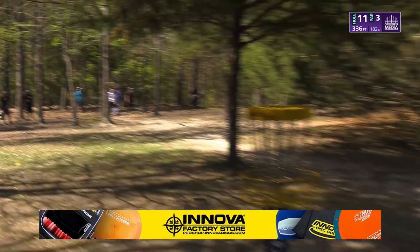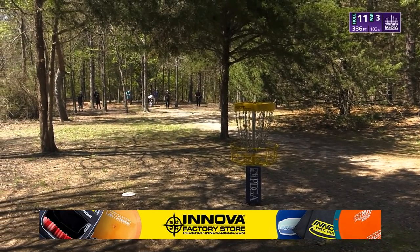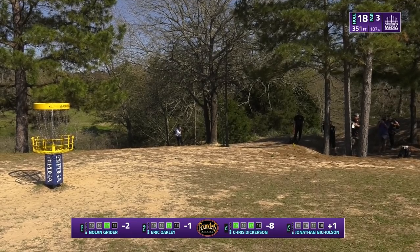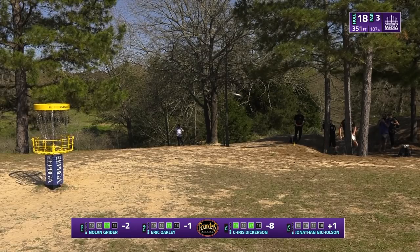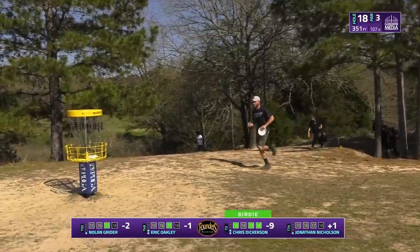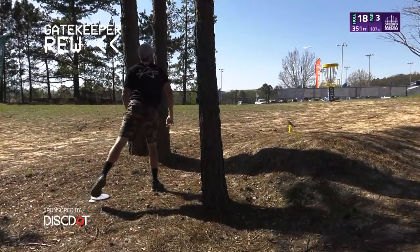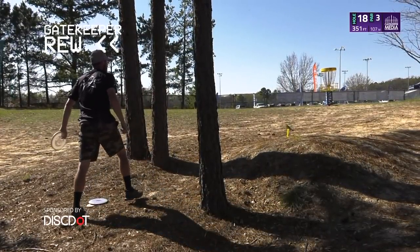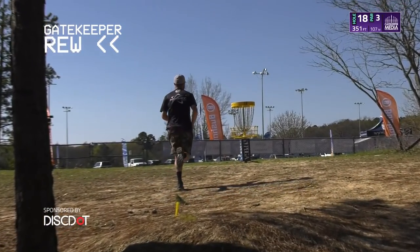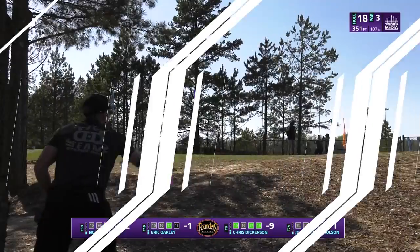Chris trying to save that par there, and here's Chris to go nine under par, just outside circle one. What a beautiful putt — let's rewind that. I love this: just simple continuation of the weight. He throws his standard putting stroke and just lets that off foot follow through, just so smooth. Great round from Chris, nine down, gives him a chance to be on lead card.